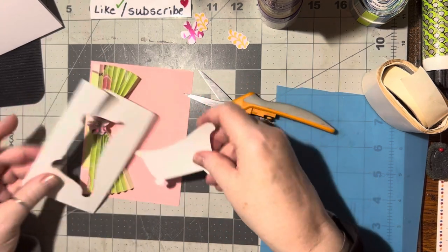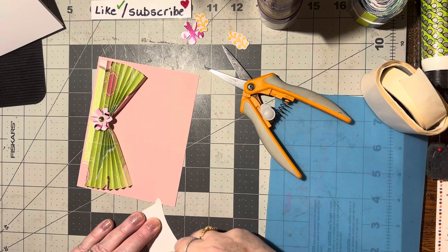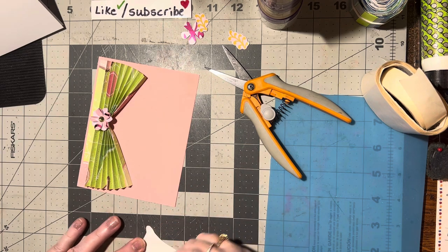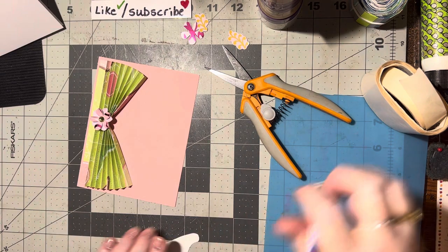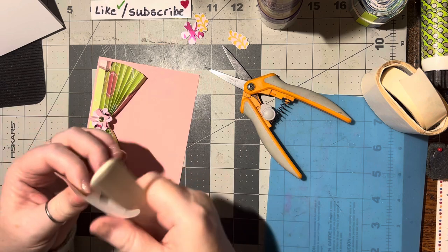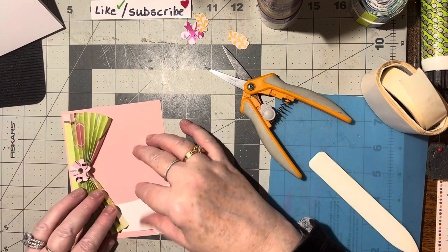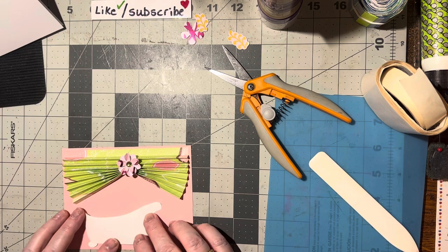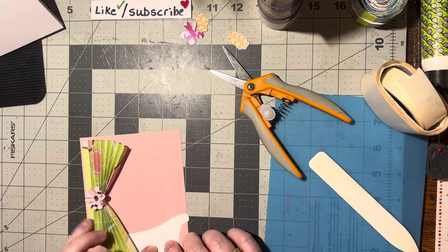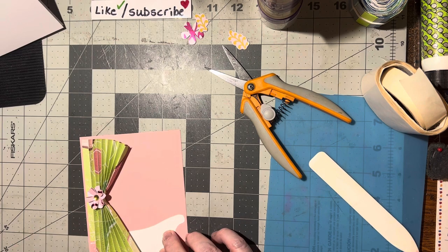All right, now we have the bathtub cut out and I can go ahead and erase those pencil lines. Let me roll this to soften it up a little. I'm trying to see if it'll work this way — I can do it that way, that'll be cute. Or I can leave this flat and put this on — if I leave it flat and put bubbles on it, you can tell it's a tub.